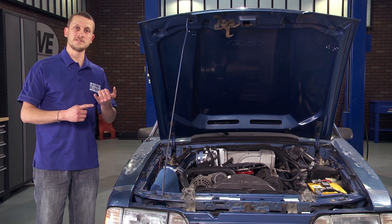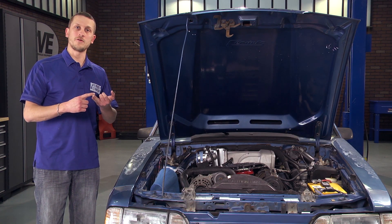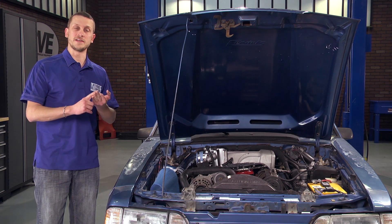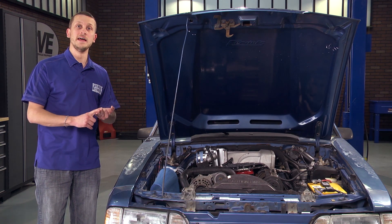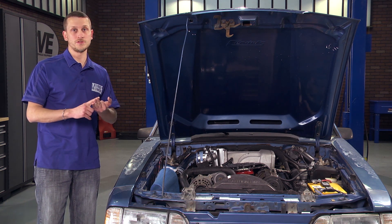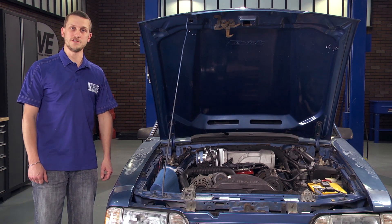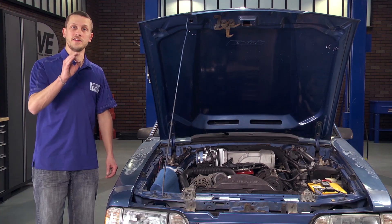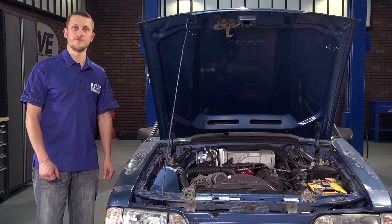If you've replaced your throttle position sensor, replaced your throttle body, or simply adjusted your idle, you need to check and make sure that your key on, engine off voltage is under one volt. Because if it's at one volt or over, you could end up with some severe idle issues. Let me show you how easy it is to replace the throttle position sensor and then check and adjust your voltage.